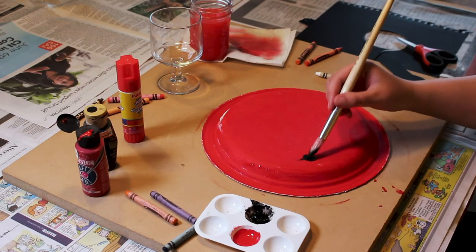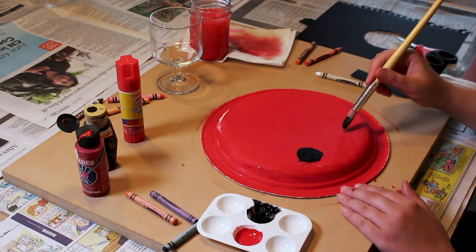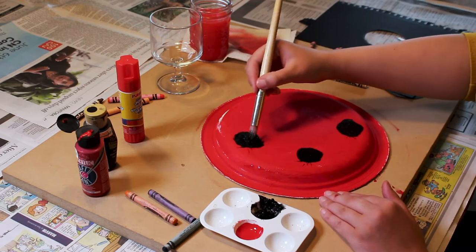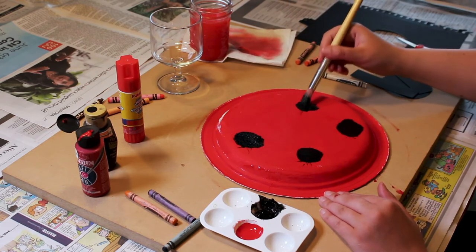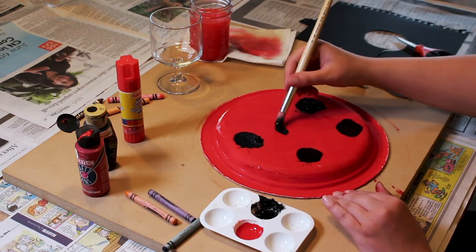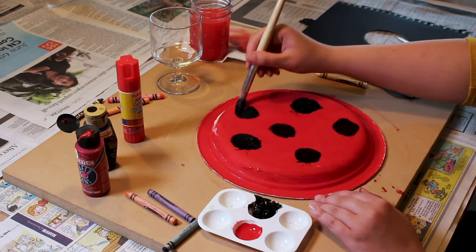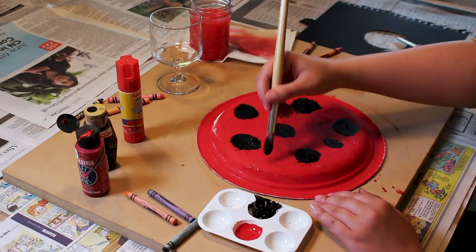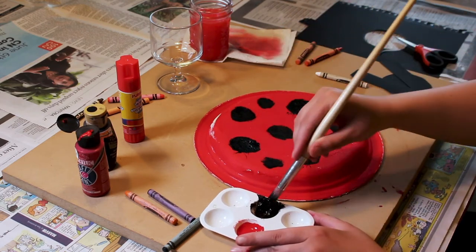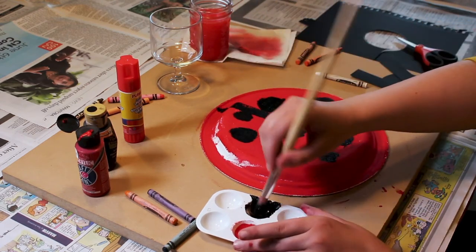When our plate is dry, you can start painting black circles onto the red side of the paper plate. After, you are going to paint a black line down the middle of the plate.